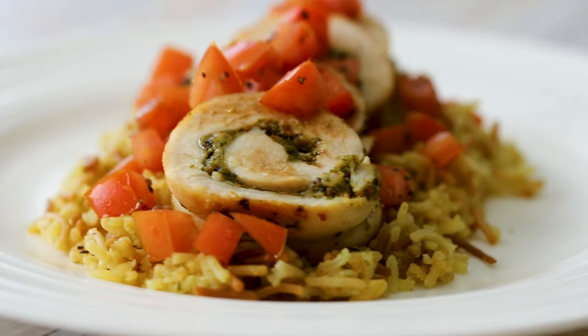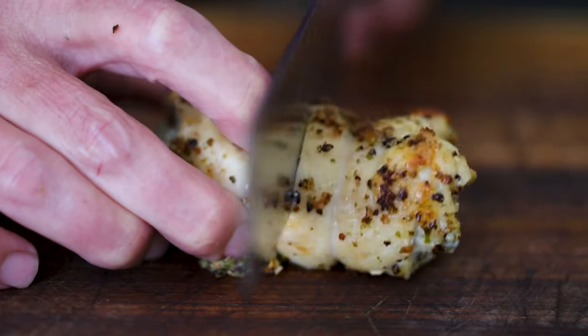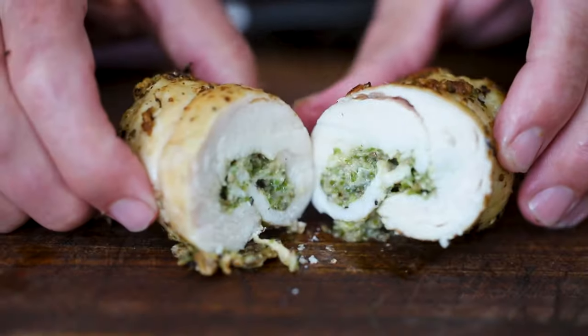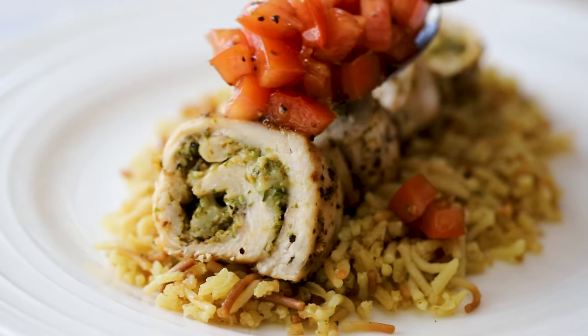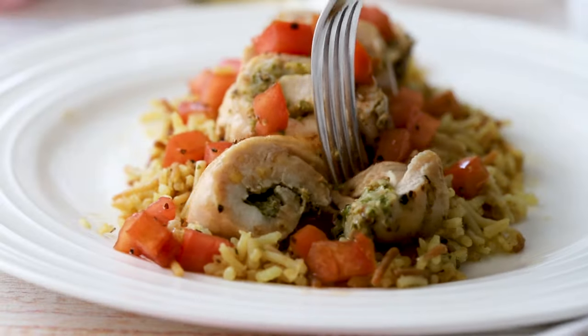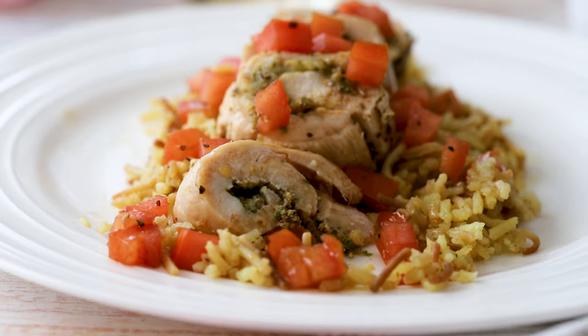Today it's another winner winner chicken dinner. Perfectly seared chicken breast stuffed with homemade pesto sauce and melty mozzarella. And then we're going to top it with a savory delicious tomato relish. Weeknight dinner never tasted or looked so good. That is true — it's a pretty dish. It's pretty and so darn yummy.